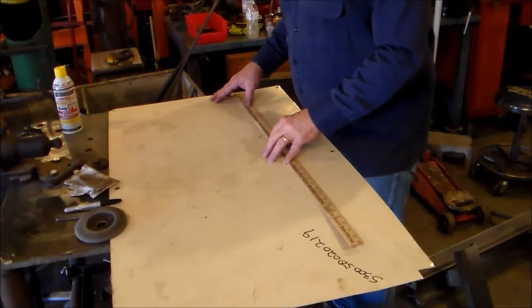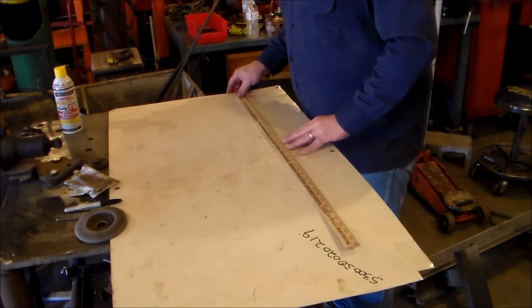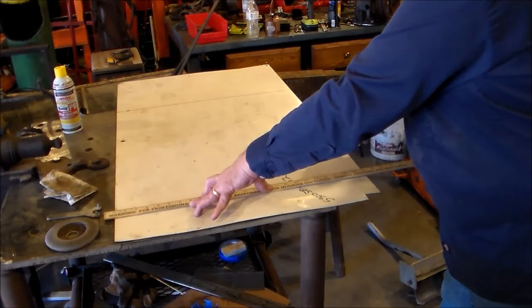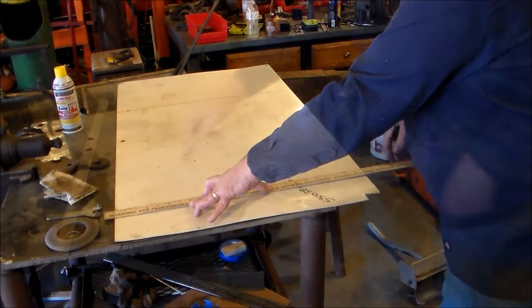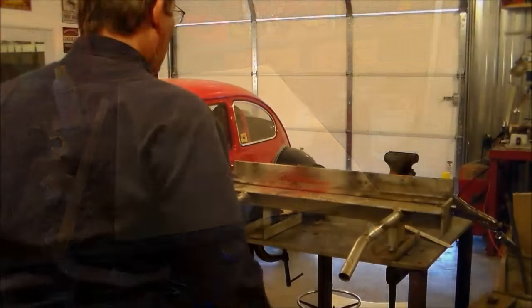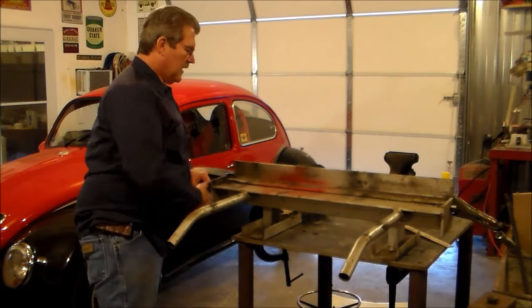I'm going to build a little grinder hood for my belt sander. If you don't want to make one, you can just come by and borrow mine. We've got our basic mark out right there. What I've got here is my little homemade metal brake — I just made it out of some heavy angle iron.